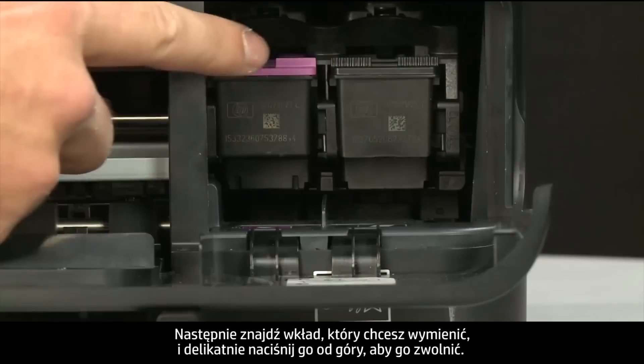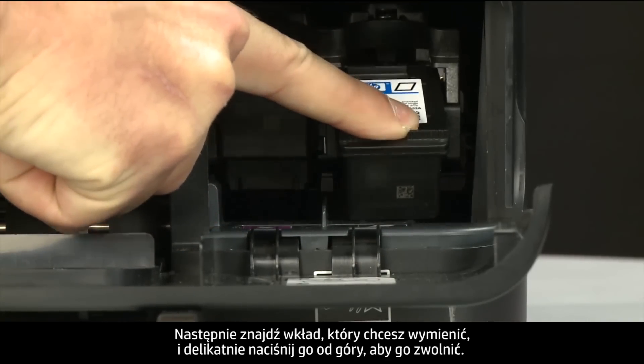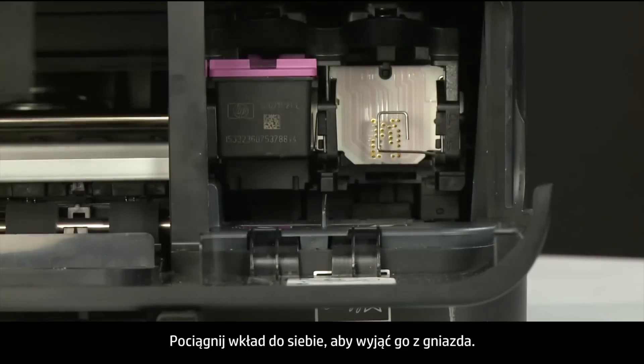Then, find the cartridge you want to replace and lightly press down on the top of the cartridge to release it. Pull the cartridge towards you to remove it from the slot.